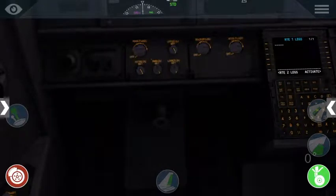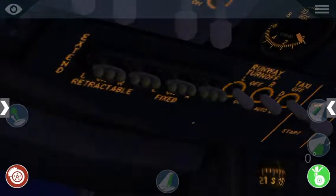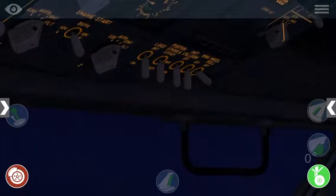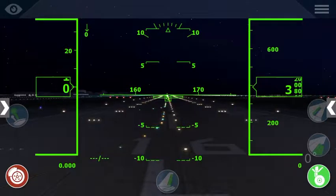Our next step is to go ahead and turn on all the lights that are required for takeoff. We'll turn on our landing lights - all four of those - runway turn off, our taxi light as well as our logo and strobe lights. We'll turn on our wheel well light as well as our strobe lights to verify that they are on.